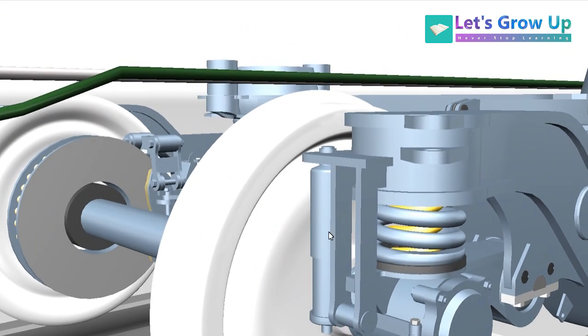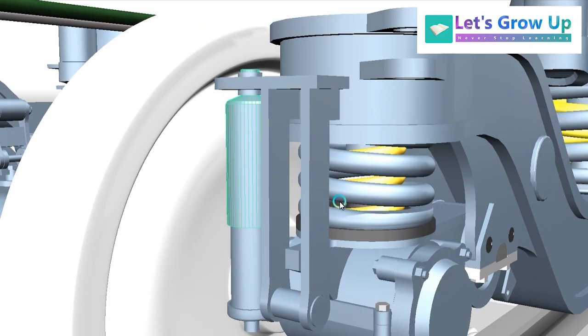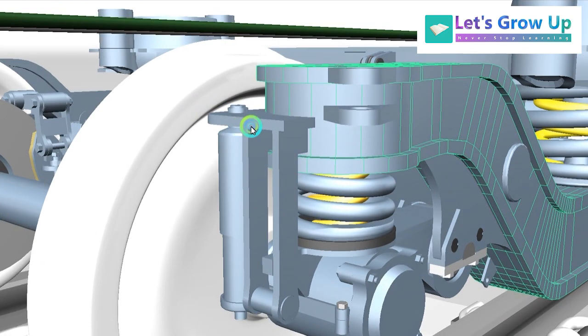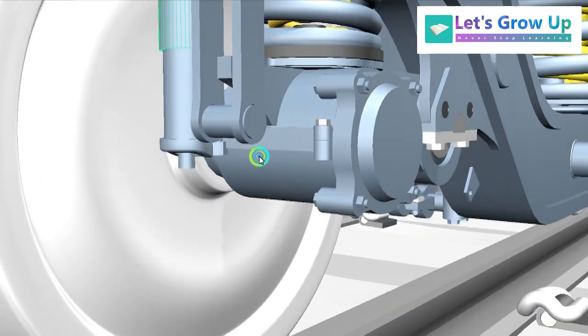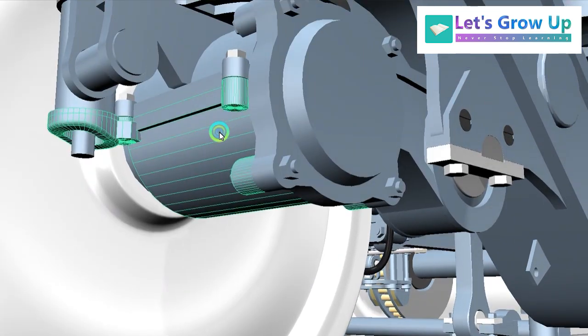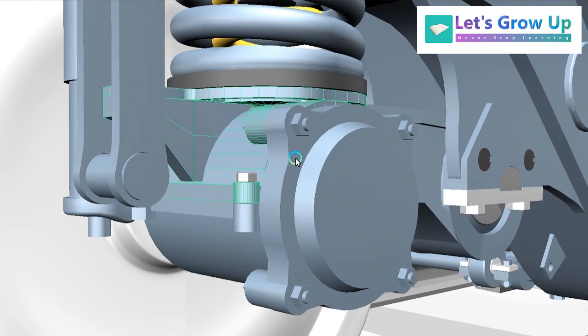Let's see the primary damper once again. The primary damper is connected with the articulated control arm and with the bogie frame. Here you can see the bogie frame — the damper is connected with the bogie frame and the articulated control arm. This is the lower part of the articulated control arm; here you can see the lower part and this one is the upper part. So the articulated control arm has two parts: one is the upper part and one is the lower part.